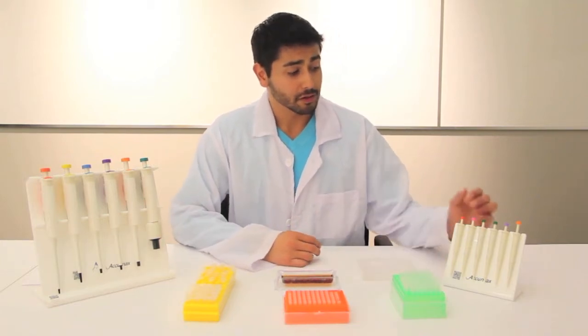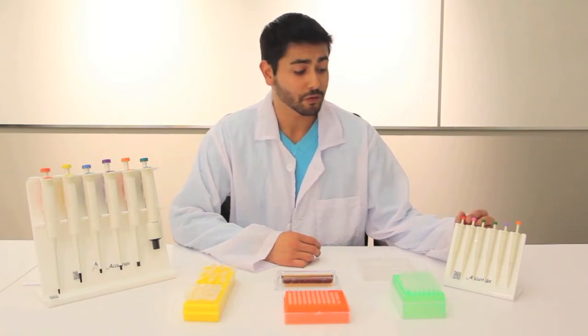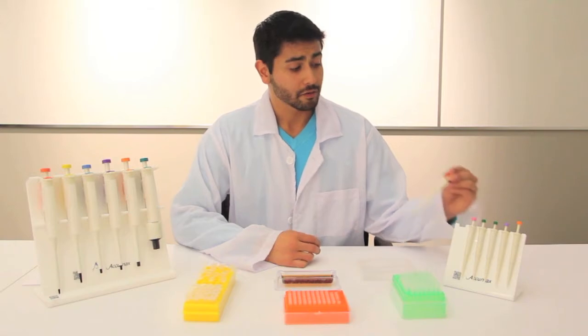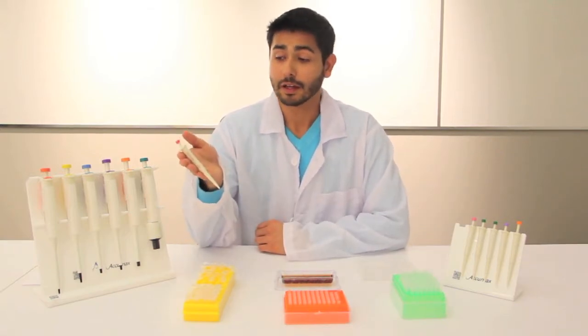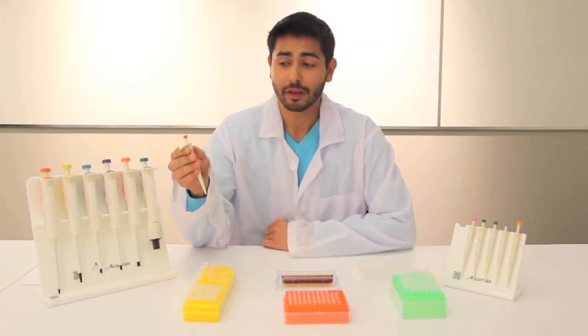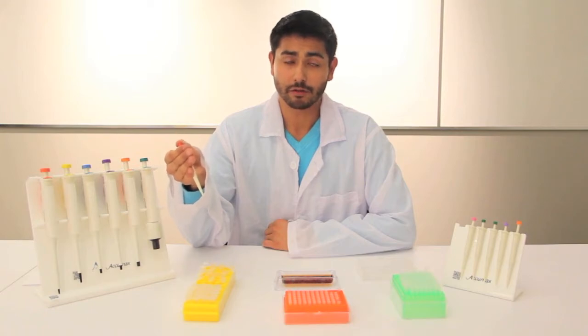The AcuMax Junior Pipettes are smaller fixed channel pipettes that range in volumes from 5 microliters to 100 microliters. They have quite a few unique features. They're very small and easy to transport, great for scientists on the go. They feature a two-stop mechanism that you see on a traditional pipette.